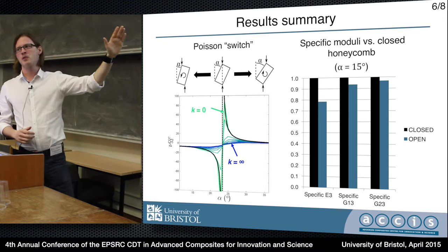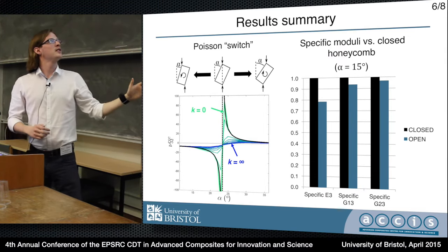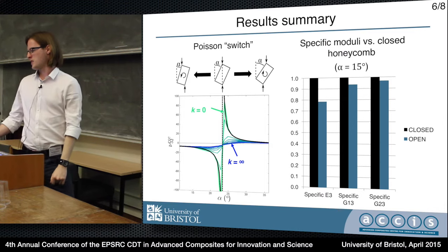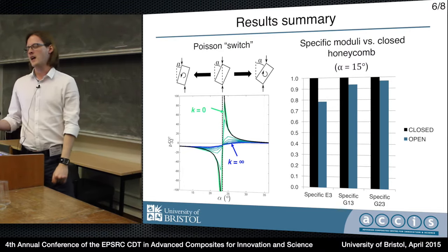On the right we have very large positive values, and on the left we have very large negative values. So with a very small in-plane extension or compression of the honeycomb, you could switch between - or get a very large difference in - Poisson's ratio. And depending on the value of the hinge stiffness, you could have a gradual transition or quite a sudden snap.